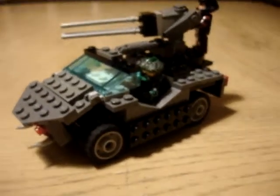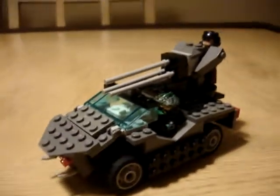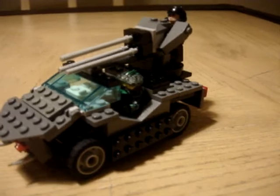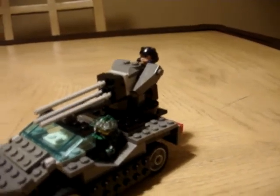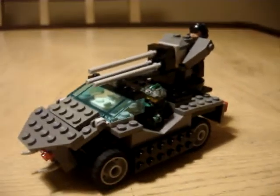From the computer images, I think they're about the same. So that has been my Halo Warthog. Thank you for watching. Stay tuned for tomorrow, because I'll be showing my Lego Halo Ghost. Thank you, and good night.